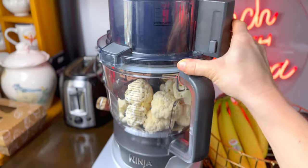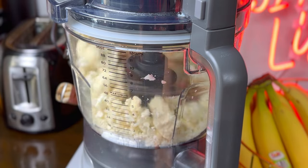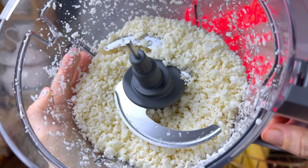First, place the cauliflower florets into a food processor and pulse until it looks sort of like rice — you'll know when you see it, it's small. It looks like rice but it doesn't smell like rice at all.